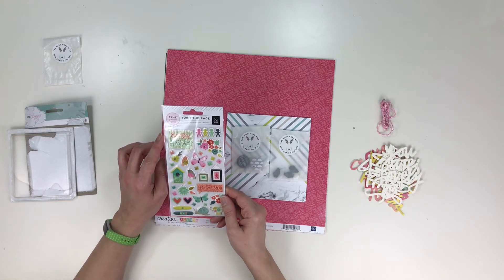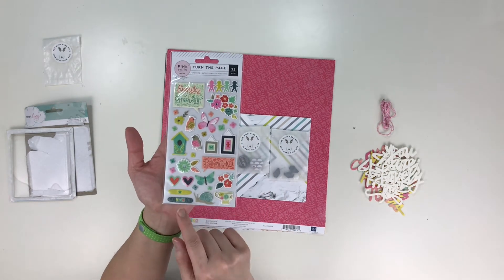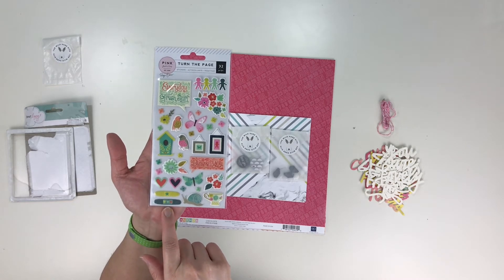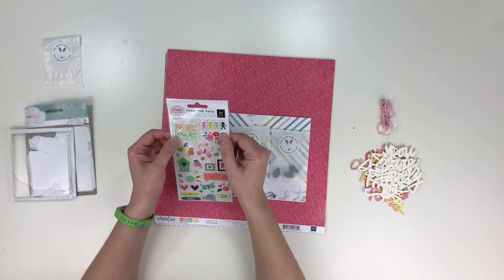This is Pink Paisley's Turn the Page puffy stickers. A lot of variety there. Look at those little band-aids — they are so cute! I'm going to have to look for something I can use that for because they're just adorable. Puffy stickers — nice.